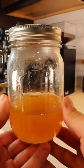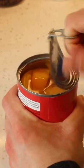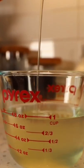This is peach simple syrup and I'm going to teach you how to make it. You'll need sliced peaches, three-fourths cups of water, one cup of cane sugar. Open up your peaches and pour one-fourth cup of peach juice.